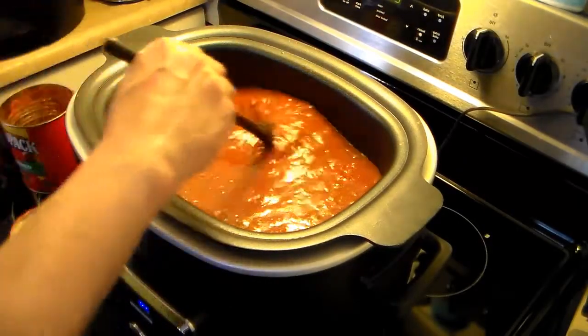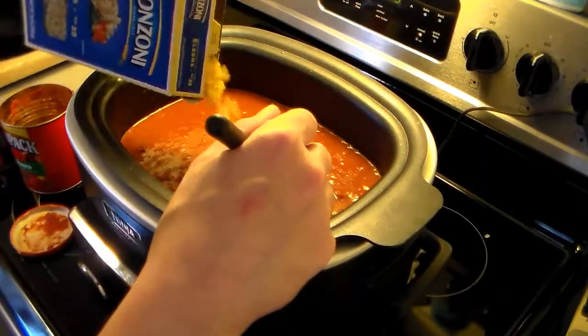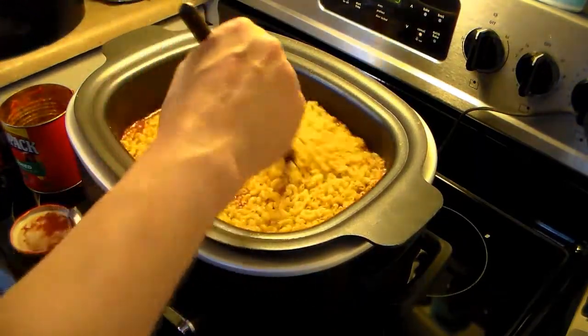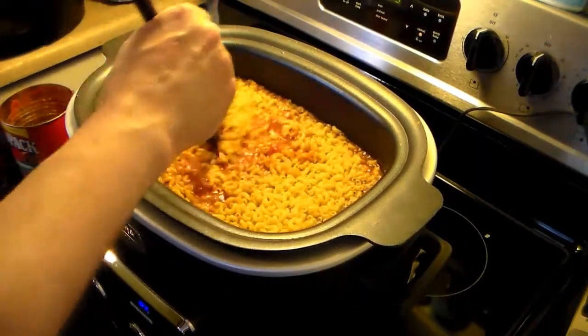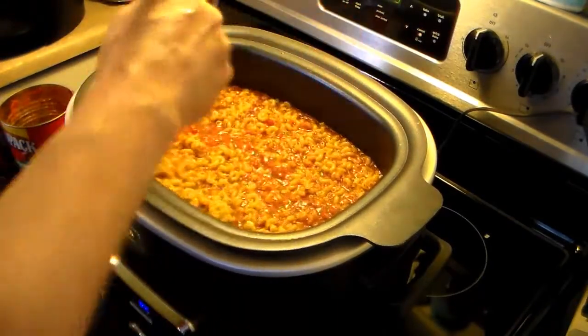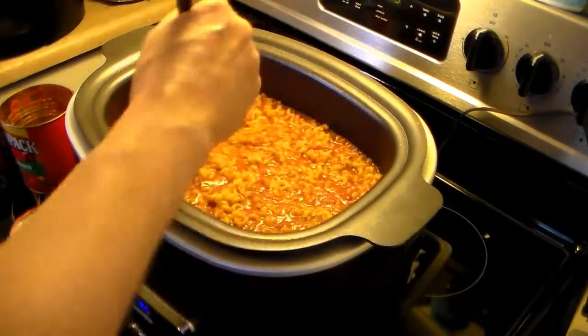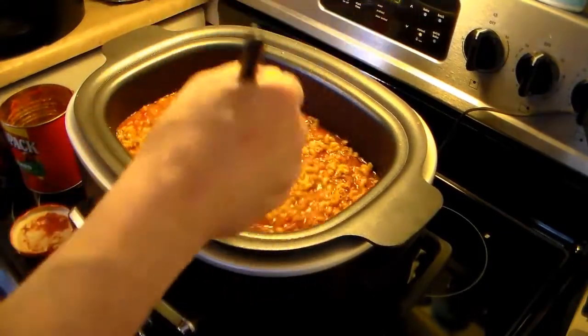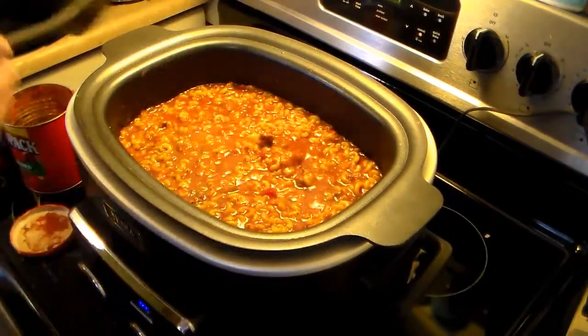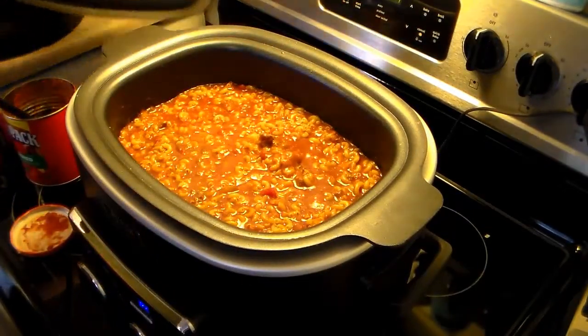Now I have a one-pound pack of elbow macaroni I'm going to add in here. I'm going to stir that up well, and then I'll place my lid on.